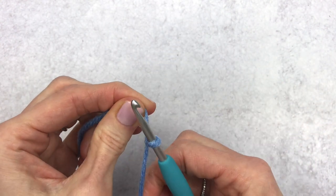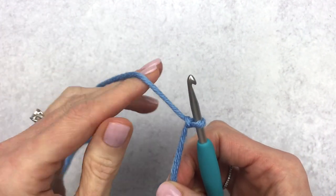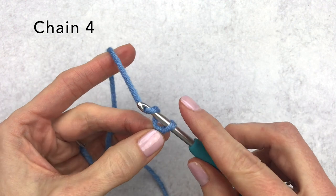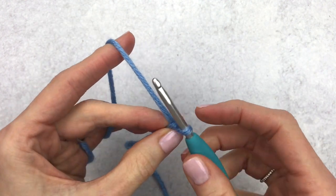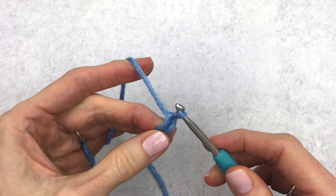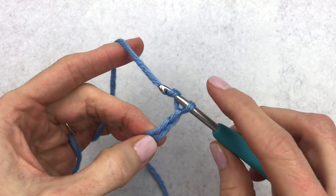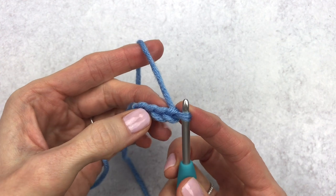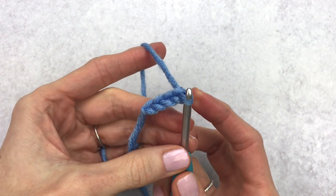We're going to place our hook inside the loop and get set up with our yarn. We are going to chain four — yarn over and pull through, yarn over pull through, yarn over pull through again, and one more time. We'll have four chains, going into our second chain from the hook.